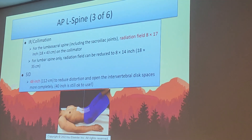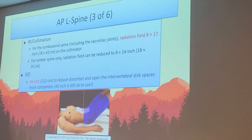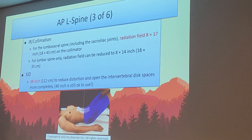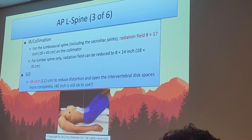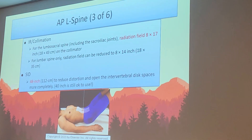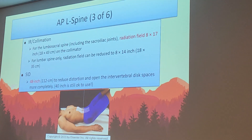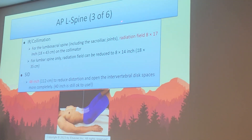We must collimate horizontally for lumbosacral AP L-spines. The spine is an area of thick penetration and we must maximize image quality. Leaving the collimation open muddies the spine and overexposes the patient. The book suggests at minimum an 8 by 17 inch collimation on the IR, or collimate to the border of the lateral psoas muscles — the tighter the better. Just make sure you still include the sacroiliac joints, which are required on the evaluation criteria.